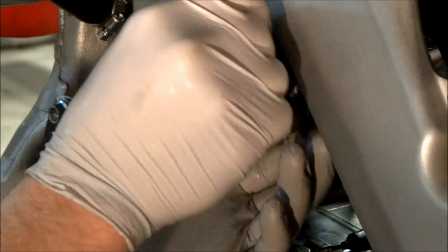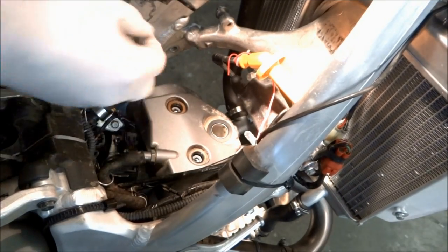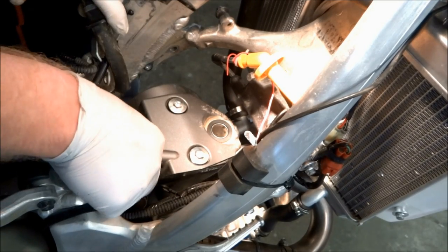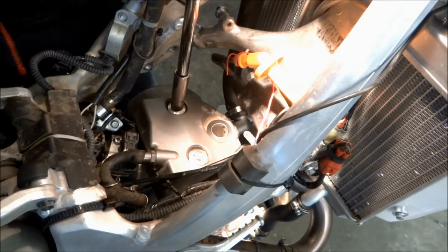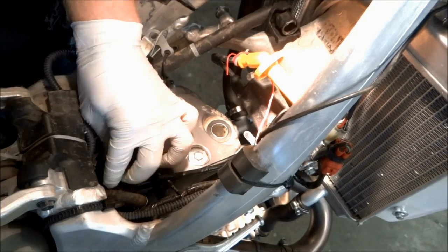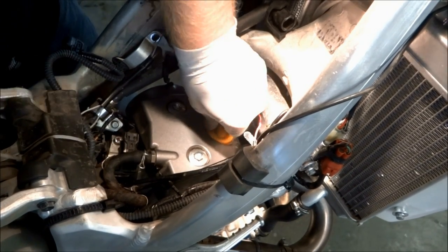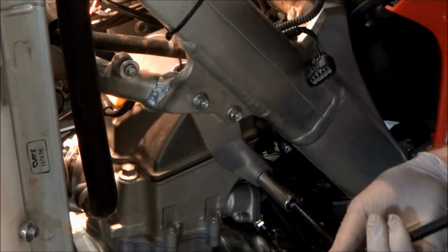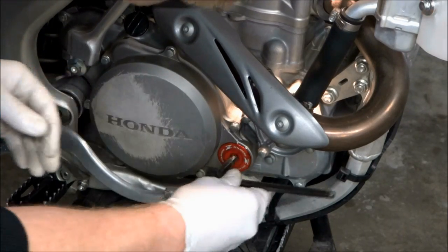It helps if you have the correct tool for holding the center piece when installing the cam chain tensioner — you can get this from Honda. Now put the valve cover back in, install the bolts, tighten them down, and put the valve cover breather on. Install the spark plug cap and make sure it snaps all the way down. The left motor mount plate can then be installed, and be sure to install the crankshaft access plug.